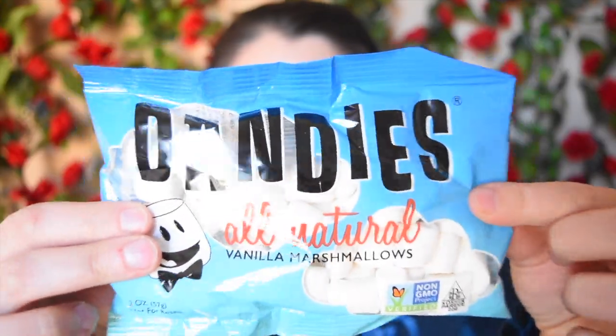A lot of us already know about these — these are Dandies marshmallows and they are amazing. I love their mini marshmallows because we always throw them into our hot cocoa at home, or sometimes I'll throw them into my chai when I want something really sweet. If you haven't tried Dandies marshmallows you need to — they're amazing. Because of that I'm not going to do a review on the Dandies, just know I love them and they're probably going to get used tonight.